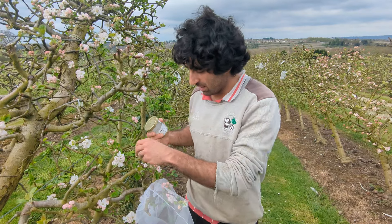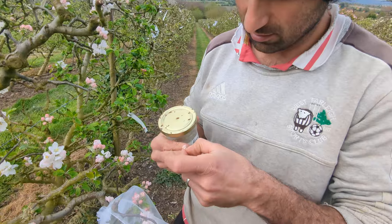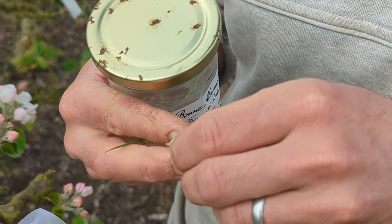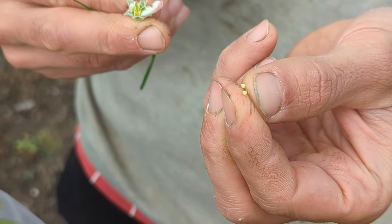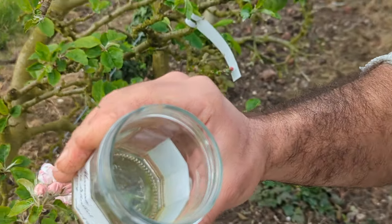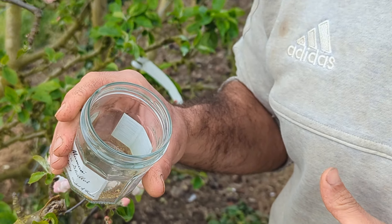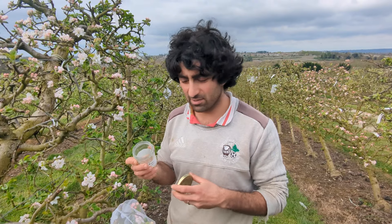Now what I do to collect pollen is, at this balloon stage, you can pick off the flowers. This flower's no longer going to be used as a seed parent, but it can be used as a pollen parent. You take off the petals, and you can then easily just pull off these yellow anthers and pop them in a jar. After a few days they will dry out, and you end up with loads and loads of yellow dusty pollen. That yellow dusty pollen can now be used for hand pollinating, and you know exactly which variety it's come from.